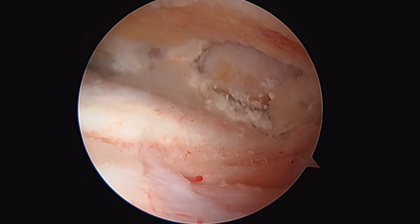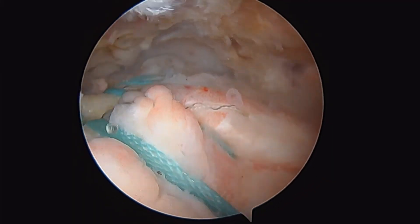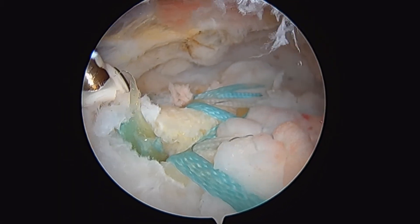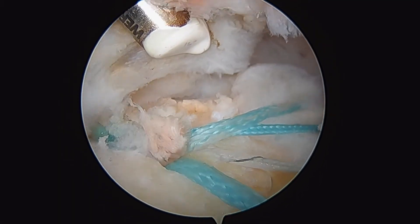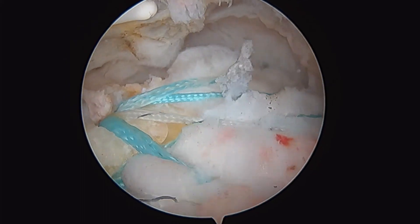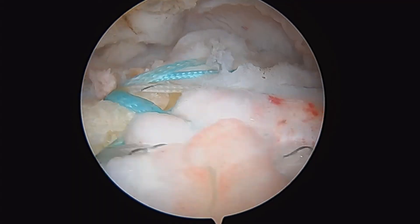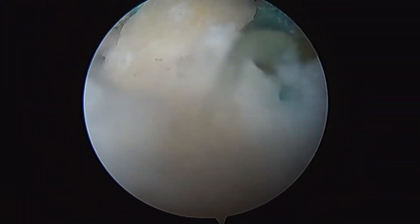Final look at our repair. Normal cuff here. These are all of our sutures. There's our posterior lateral row anchor there, and then there's our more anterior lateral row here. All of our sutures coming down. We didn't use any knots. I'll just take the scope out of the shoulder here and put it in laterally for you guys to see.